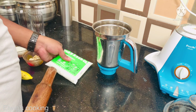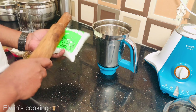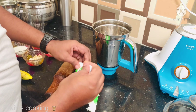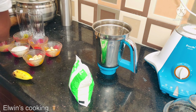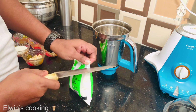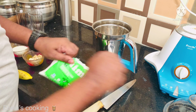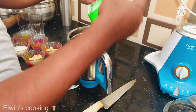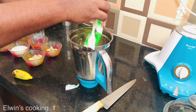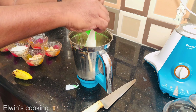Now let's do the shake. The milk will be very condensed. Let's cut and break the ingredients and add them into a jar.